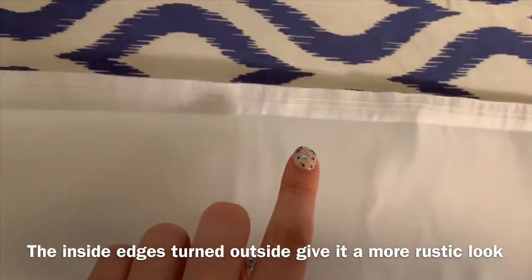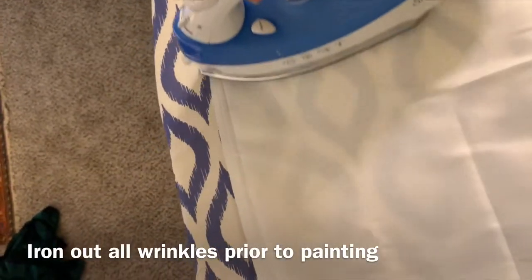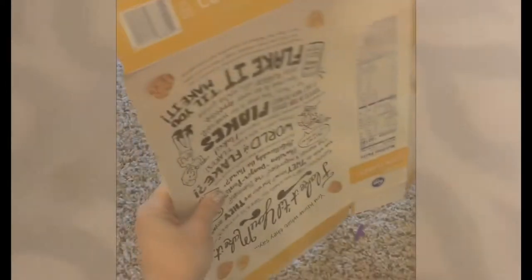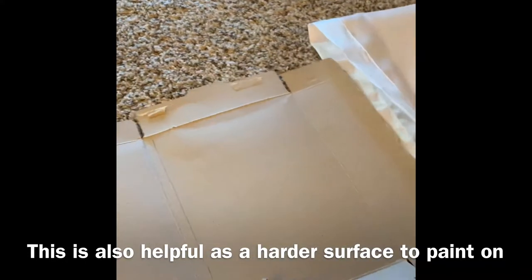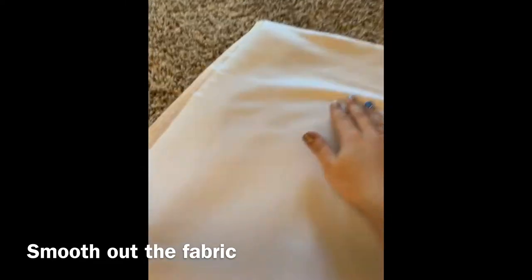I also liked that the edge of the pillowcase was a little bit more rugged looking, so I decided to keep the pillowcase turned inside out. To get those wrinkles out I just ironed the whole thing — you want to make sure all the wrinkles are gone because once you paint it you're not going to want to iron it again. I recycled this cardboard from a cornflakes box and put that inside the pillowcase to make sure the paint doesn't soak through onto the back, then smoothed it out so I can paint on a flat surface.